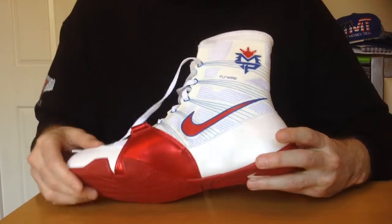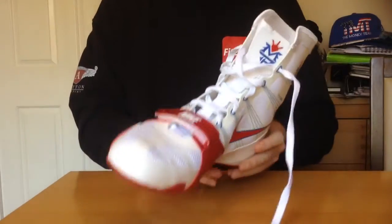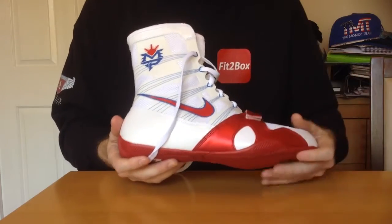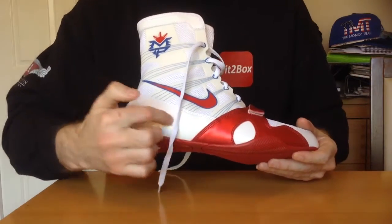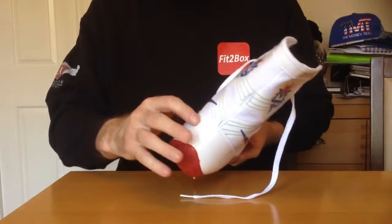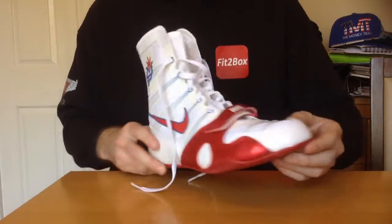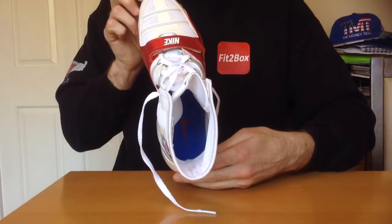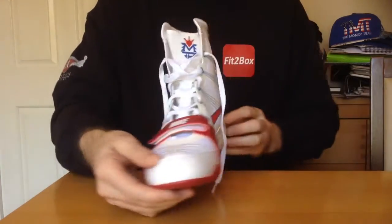You've got the Manny Pacquiao on there. The only thing different between these boots and the blue boots is, on the blue boots you did have 'Pacquiao' and 'Manny' on the heel, which I thought was a lovely detail. They're not on these particular ones, but even so, still an absolutely great boot.